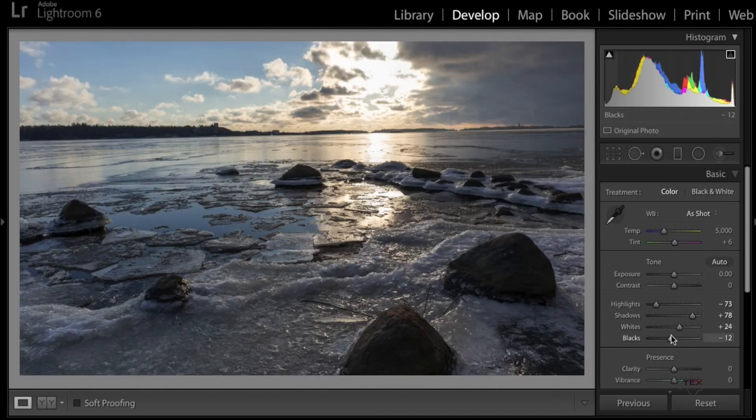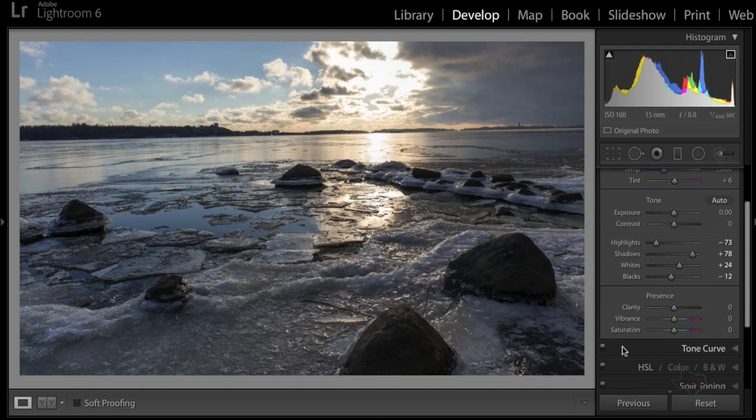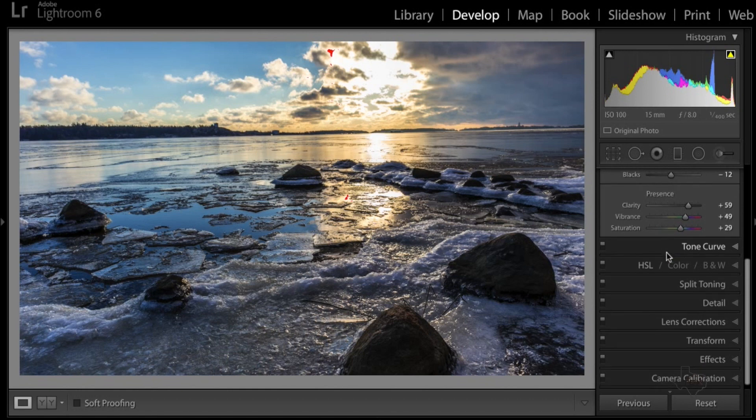These two steps aren't gonna make significant changes but they're worth doing. Now down here in the Presence box is where you're gonna start to see big changes in the photograph. I take the Clarity and adjust it — once you get it where you want it, you notice the image starts to look sharper and really starts to pop. Then take the Vibrance and slide it a little to the right — this will really make the colors start popping more. Then a little bit of Saturation — you start to really see the blues and yellows just come out.